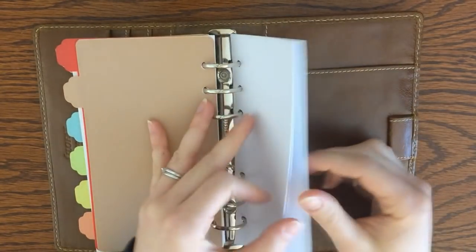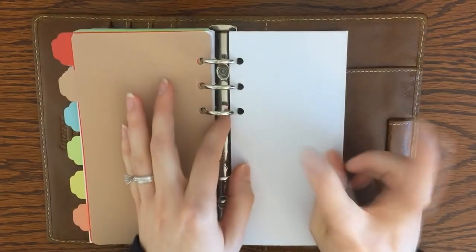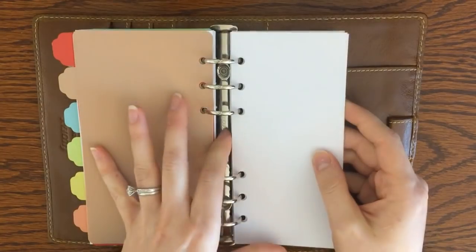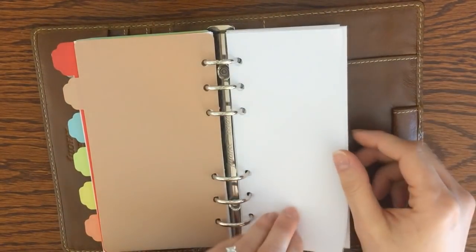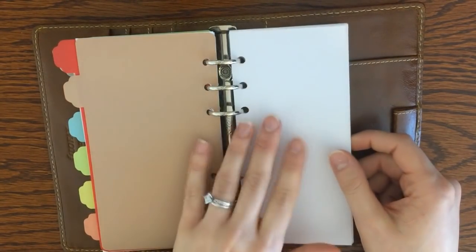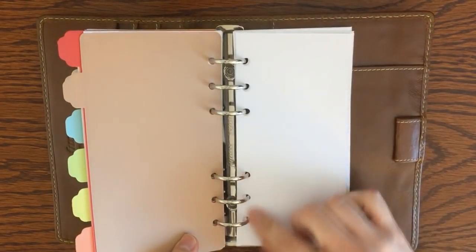Lastly, all the personal size inserts leave a middle section of paper that doesn't get used for the actual inserts — kind of the wasted paper. I always save that and use it for lists, scratch work, brain dumps, or anything I'm going to end up throwing away after I've used it.